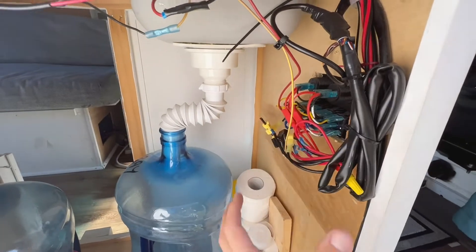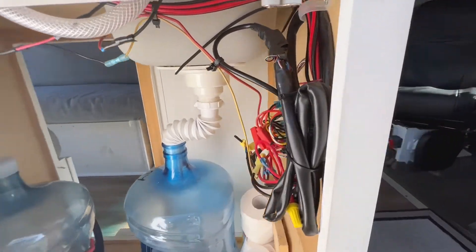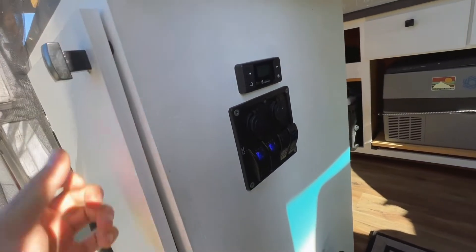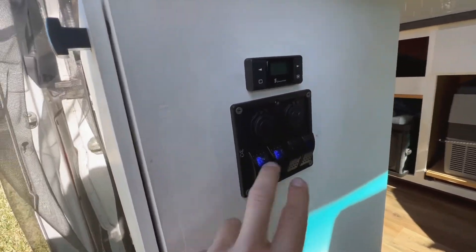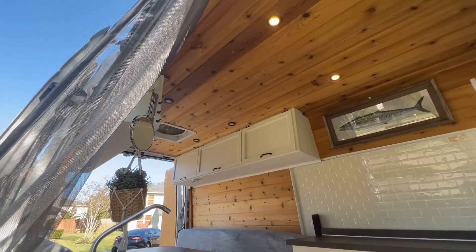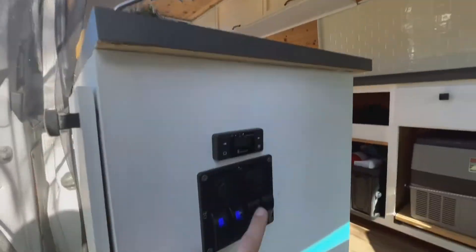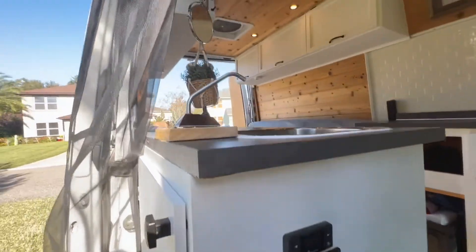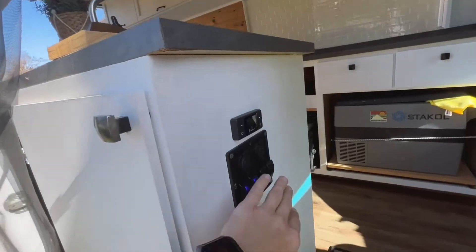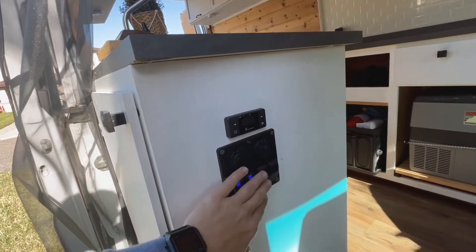All our electronics — still need to figure out how to hide these a little bit better. But this is kind of the control station here. We got all our light switch panels. These two are our lights up here, front and back. Third switch is our fan up there, which we'll get into. And fourth switch is our water pump for the sink. I like to have that on a switch, just in case — kind of a kill switch, turn it off, don't worry about it.